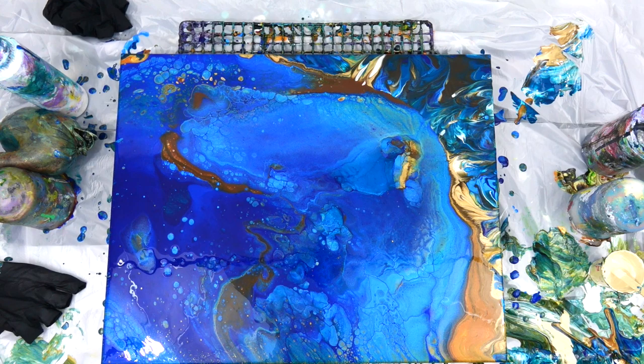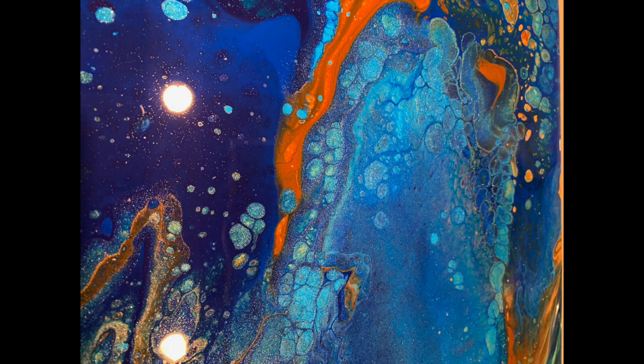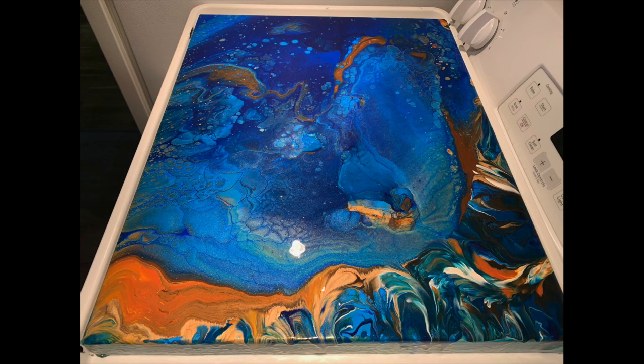I really really enjoyed making this one and I can't wait to show you the close-up. See all the beautiful metallics — some of that is the gold that I put underneath the very first pour, coming through. And then there's the whole painting from the side.